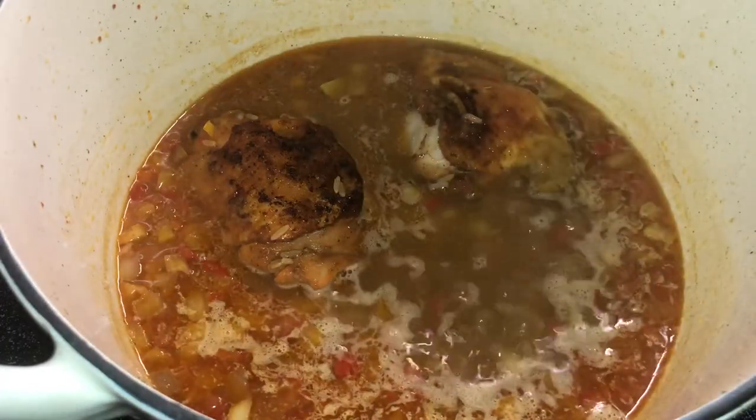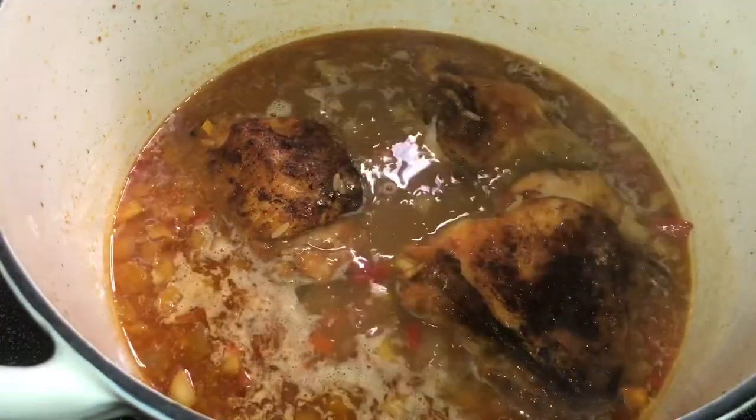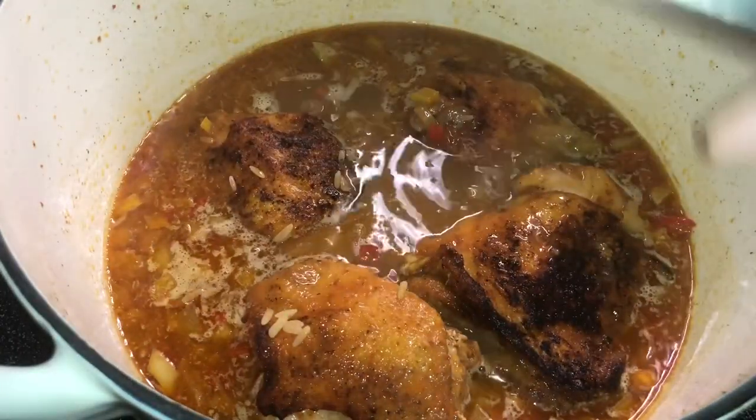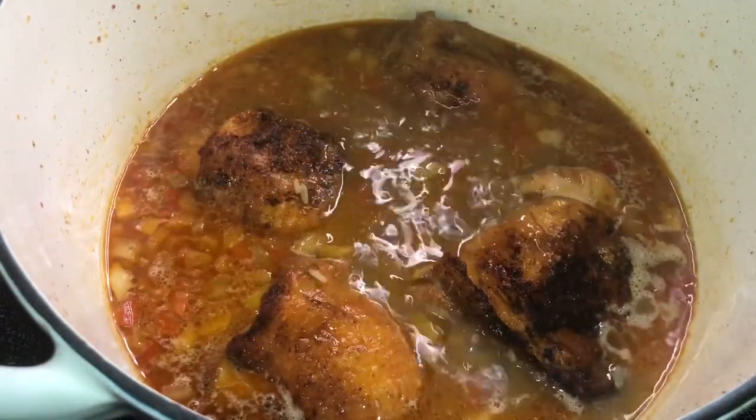We're going to put this in our oven for 30 minutes. I preheat the oven to 400 degrees. And 30 minutes later, when it comes out, it's going to be done. There is absolutely nothing that you're going to have to do to this dish — you can just serve it right out the pot. So we put our lid on and into the oven it goes.